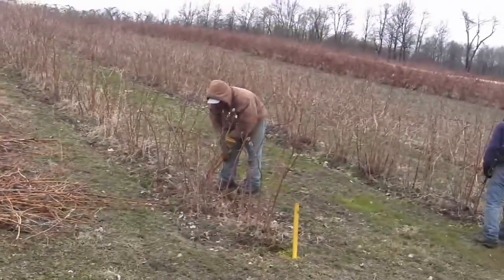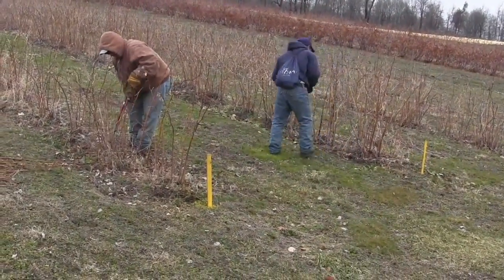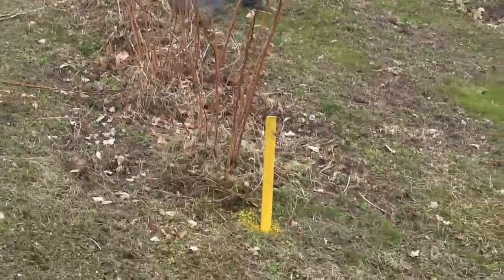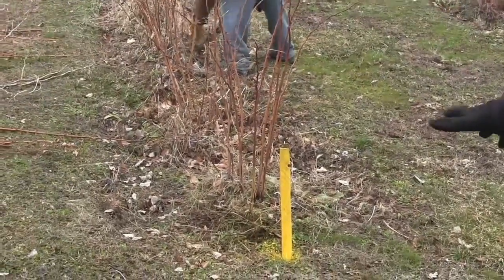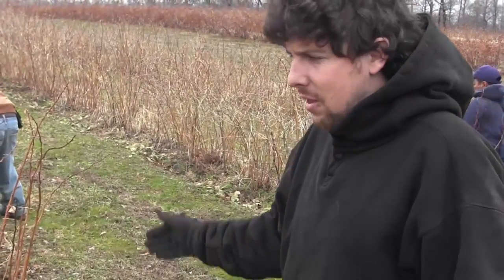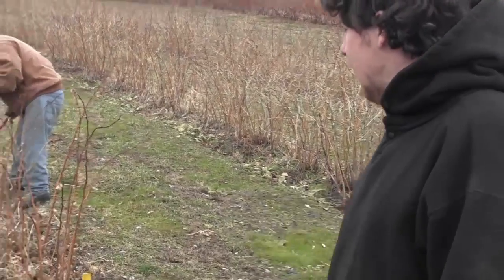As you can see, where the summer raspberries are, it's almost not necessary at this point because you can still see the plant. You've got the yellow stake, which is the summer raspberries. Yellow for summer — the thinking on that was sunshine in the summertime. We want to keep it simple with primary colors, just the most eye-catching so you can see them and they're easy to identify.